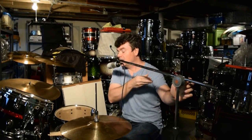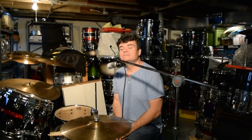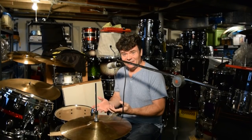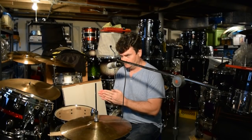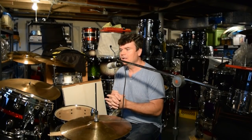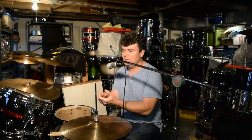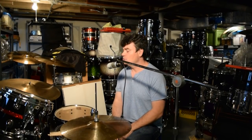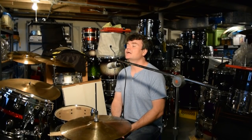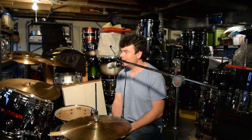All right, this is the last plug for the drum clinic. I'm doing a Bonzolium drum clinic this coming Saturday. Today is Monday October 23rd, 2017. This coming Saturday is October 28th, 2017, at 3 p.m. to 5 p.m. I'm doing a drum clinic at Drums Etc. in Lancaster — that's the Chicago pronunciation — Lancaster, Pennsylvania.